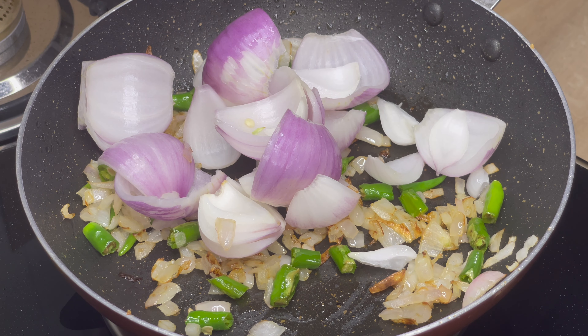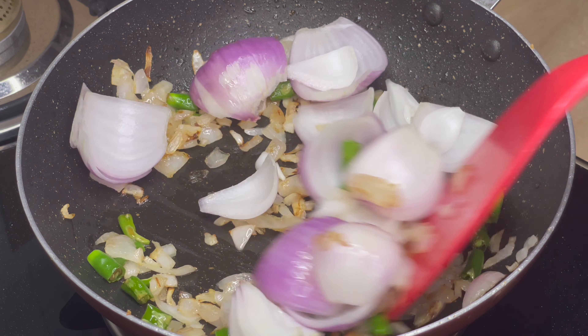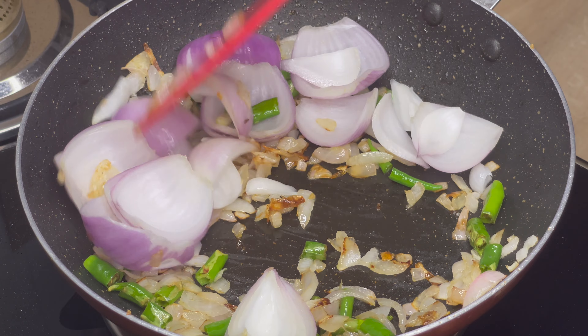I put the rice oil on the side. I'm going to add the rice oil on the side and cover it.